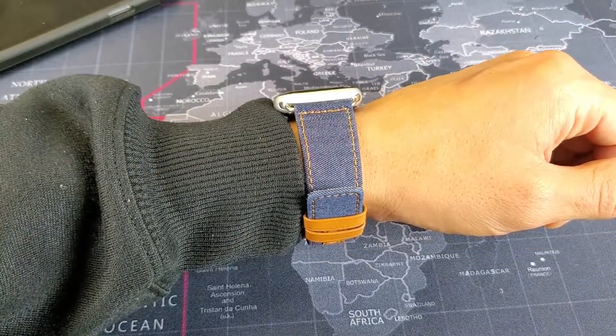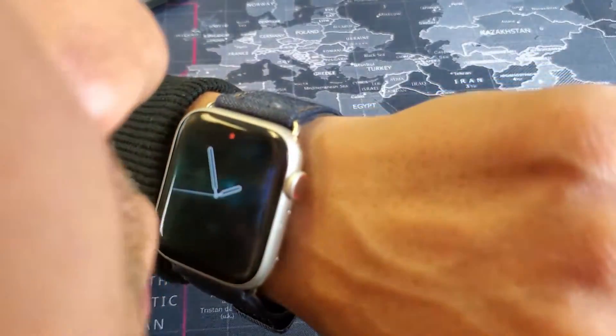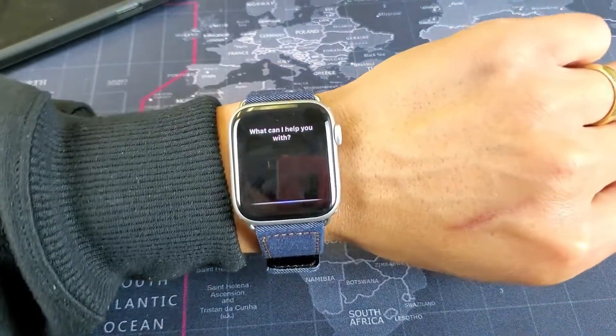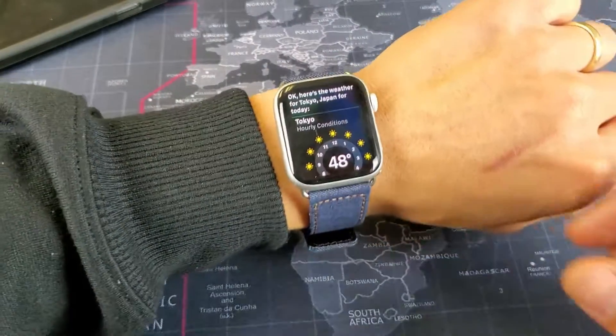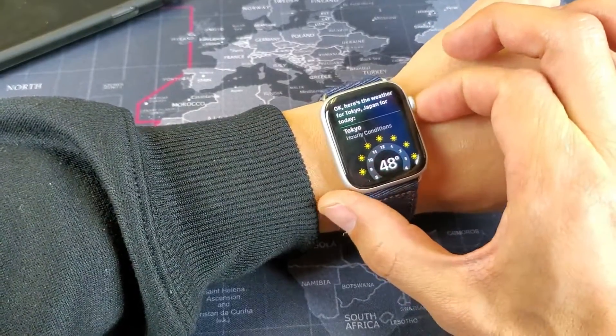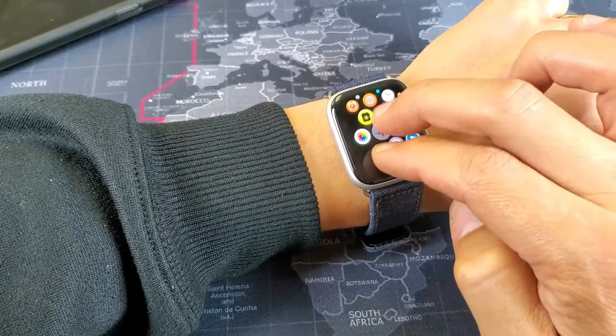You don't have to say the 'Hey Siri' part. So I'm going to put my mouth very close to it. 'What's the forecast in Japan?' Okay, here's the weather for Tokyo, Japan for today. And I'll show you how to get to the settings.